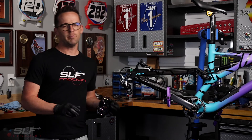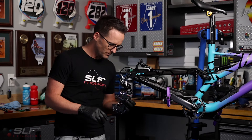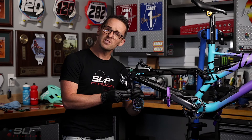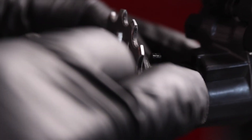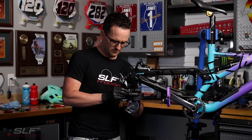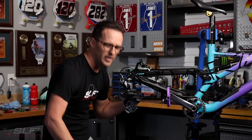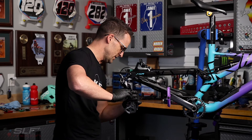With your EVO system prepped and ready, we are now ready to install it onto the derailleur. Lining the tabs in the back, you want to make sure you keep one hand on the clutch mechanisms in front to not push them off. Then take your 4mm hex and install your SLF system.